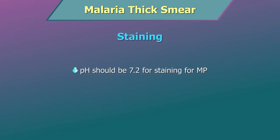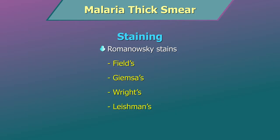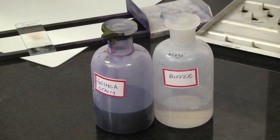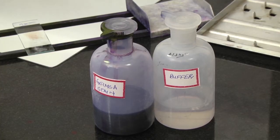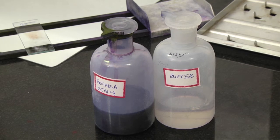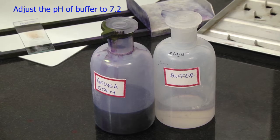pH should be adjusted to 7.2 for staining for malarial parasites. A number of Romanowsky stains like Fields, Giemsa, Wright's and Leishman's are suitable for staining the smears. Staining by Giemsa stain will be demonstrated here. If you are preparing your own stain, always prepare it fresh according to manufacturer's instructions. Adjust the pH to 7.2.